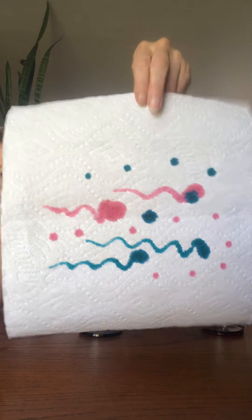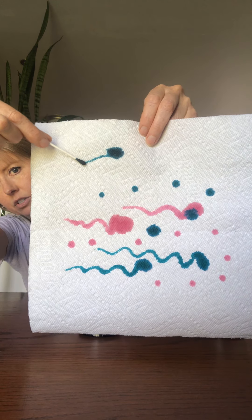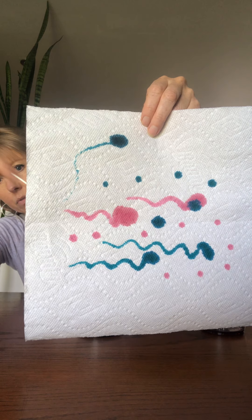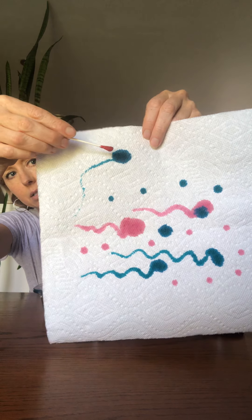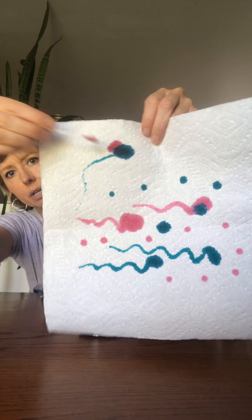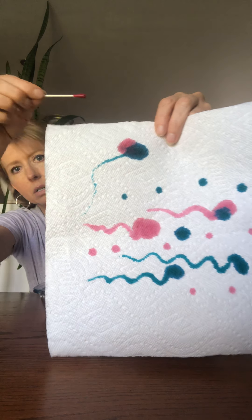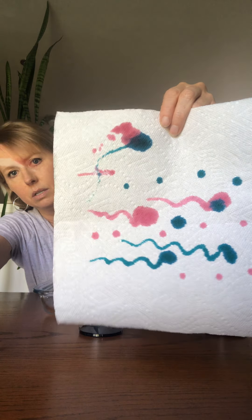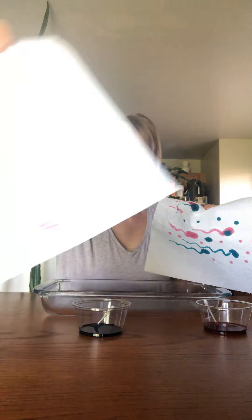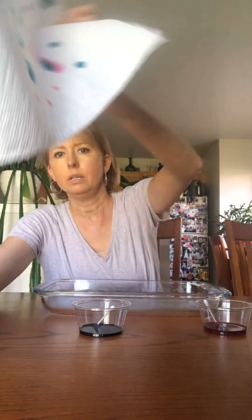I can make little dots — see what happens! I'll hold it up so you can see how it soaks into the paper towel. You can move it across and make different designs. Sometimes if you go on top of the colors they'll blend together. You can try it on a piece of paper or a paper towel — either one works!